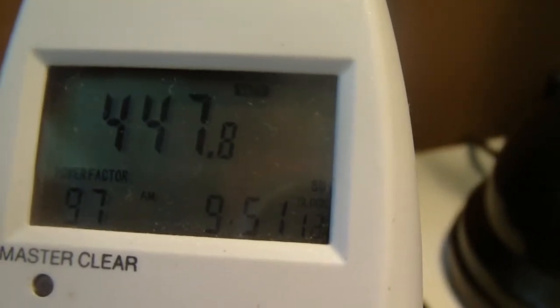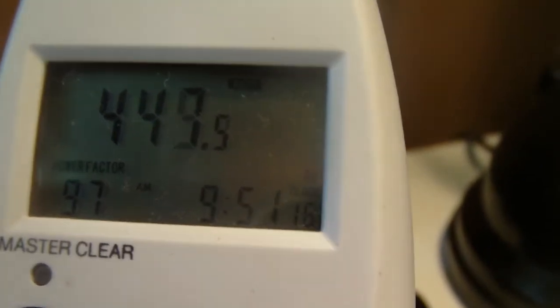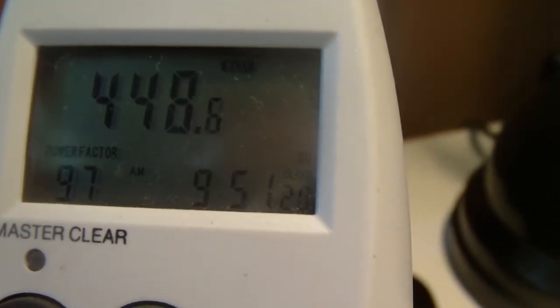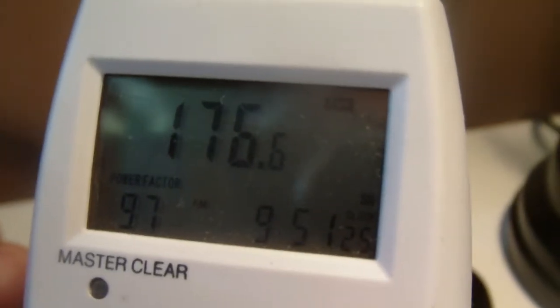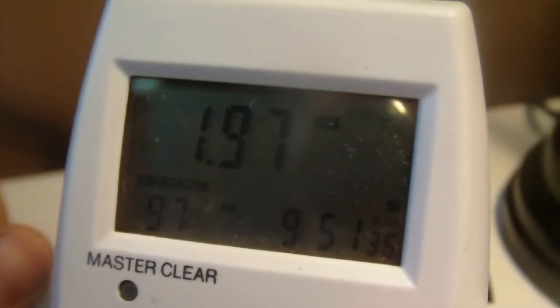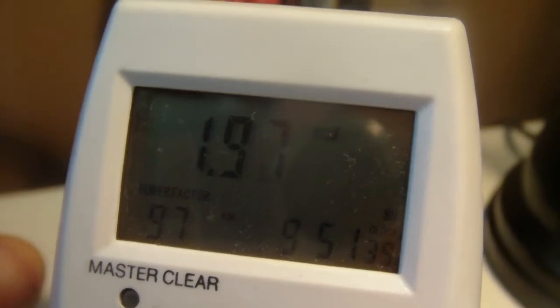But here we have the power meter. There's the wattage — 447 watts. I'd say this one's more accurate because it works with the power factor and all of that stuff. If we go through the function: that's how much kilowatts it's been pulling over the past while, that's the voltage, that's the amps — so it's nearly 2 amps.